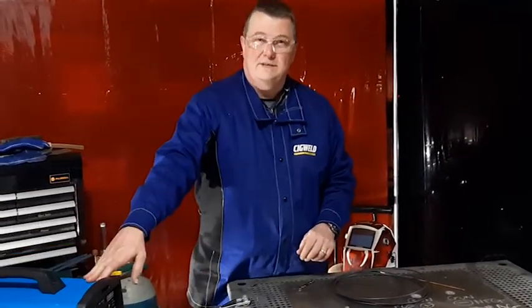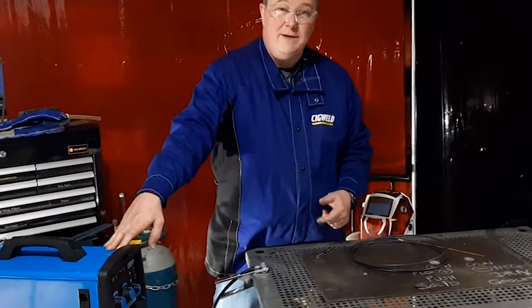My mate Mick has just asked me to weld some aluminium. The well-skilled multi-process machines are definitely capable of welding aluminium in MIG mode.